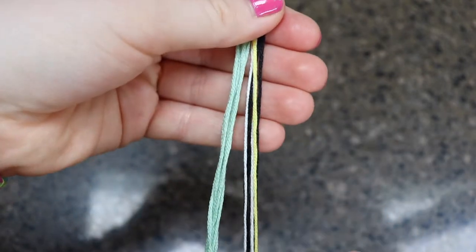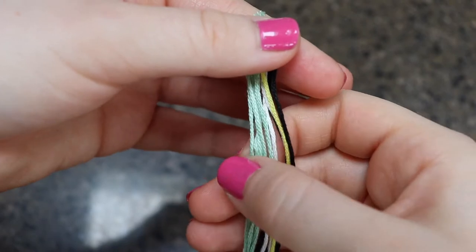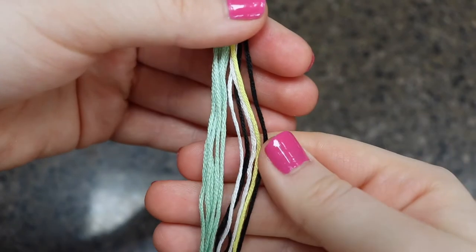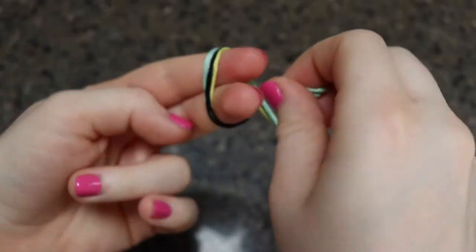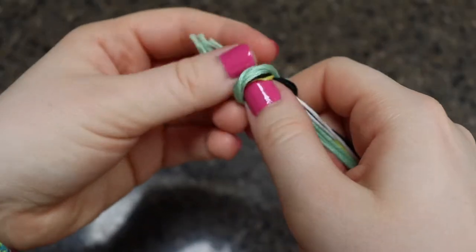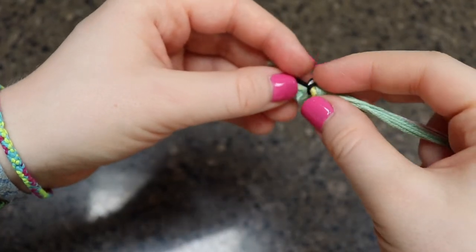So here I'm just showing you that I have five of my base color, two white, two black, and one yellow. And then you're going to take all of these and tie them in a knot. If you are not making this bracelet adjustable like I am, you're going to want a little more space above the knot so you can tie it to your wrist. Otherwise, you really don't need a lot if you're making it adjustable.